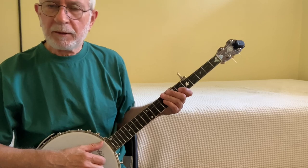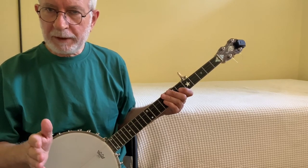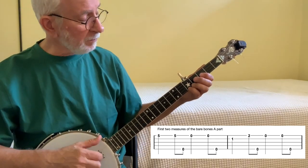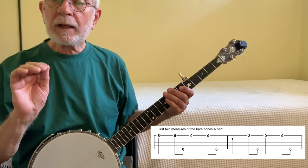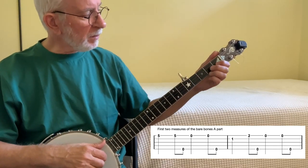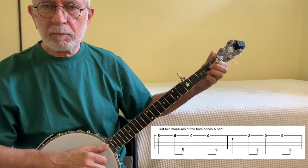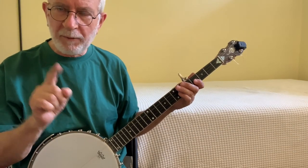Now let's put pull-offs into Cripple Creek. The simple answer for where to put them is: we look for any bum in any bum-ditty that is a fretted note. And we don't have to look very far. Starting in the A part, the very first bum on the very first bum-ditty of the first measure is a fretted note — fifth fret of the first string. We could do a pull-off there, but let's leave that one for now. The second place is in the second measure on the C chord, holding down the second string at the first fret — we could pull off there too. But let's put that aside and move on to the third measure, which is where I want to focus.